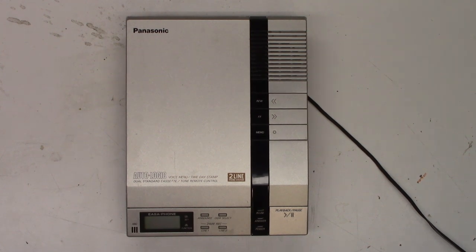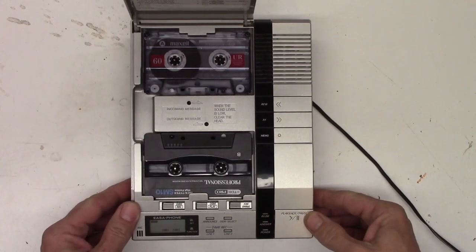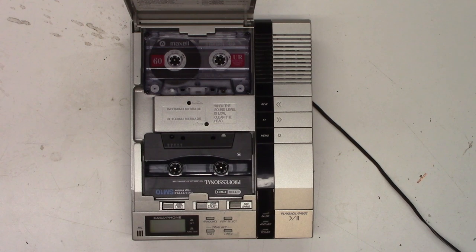I've got the wall wart 12-volt 500-milliamp adapter connected to it. We'll power it up. I hear something run — the motor runs for a split second. They do have a couple tapes in it. I just heard that motor run and nothing else. Power it up one more time — that's it, nothing else.